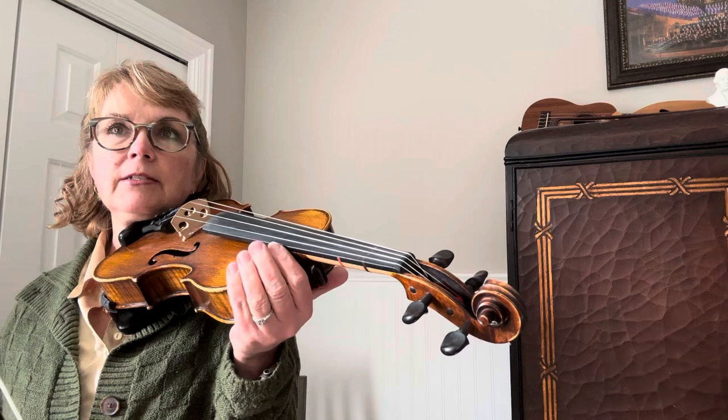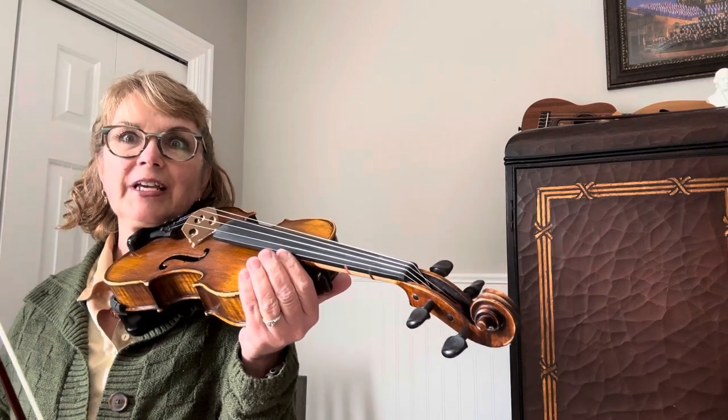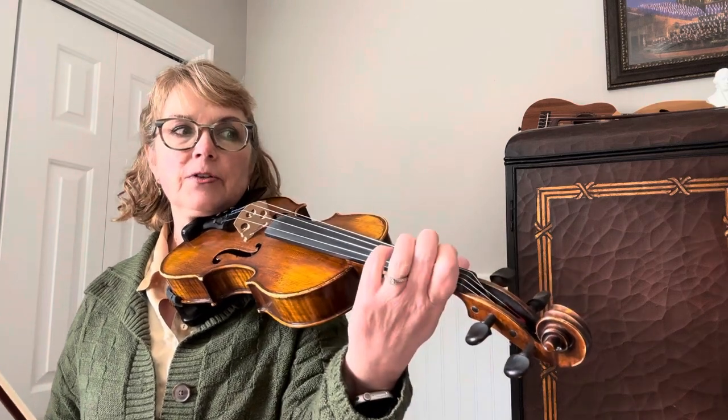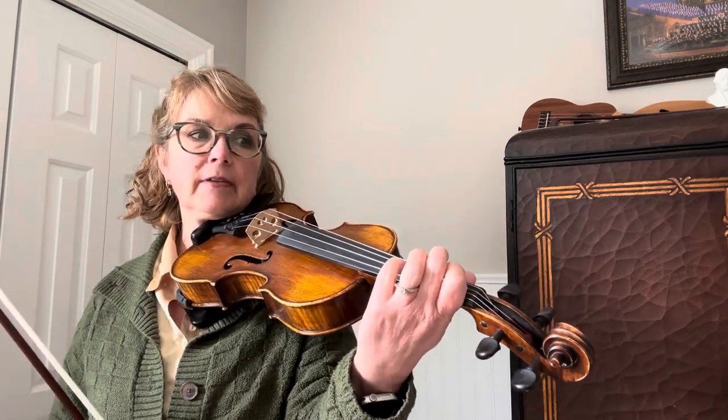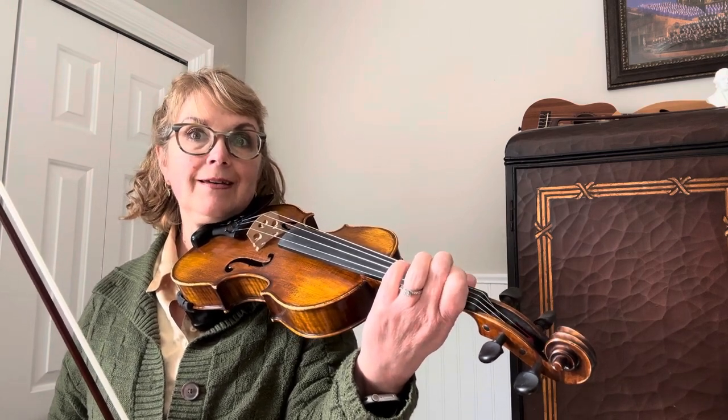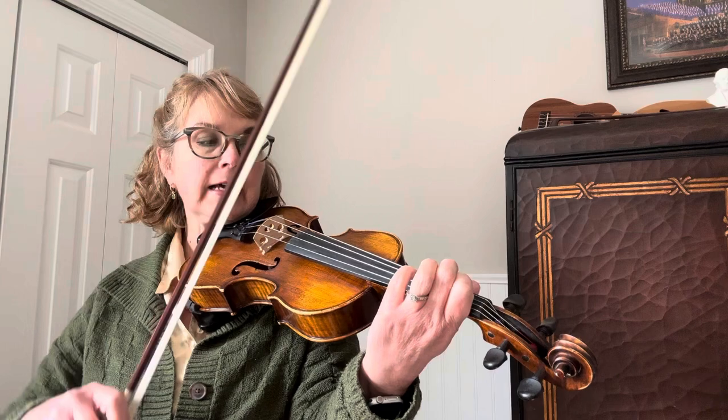Now the first thing is you have a note on the C string. The very first note you play is first finger on the C string, which would be what? In alphabetical order, first finger would be D, which is exactly what it is.